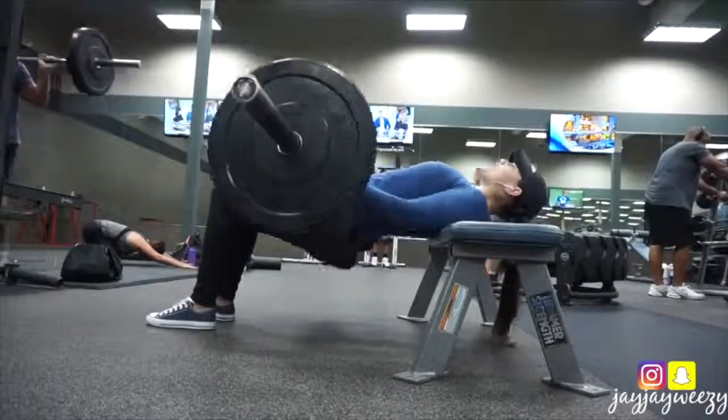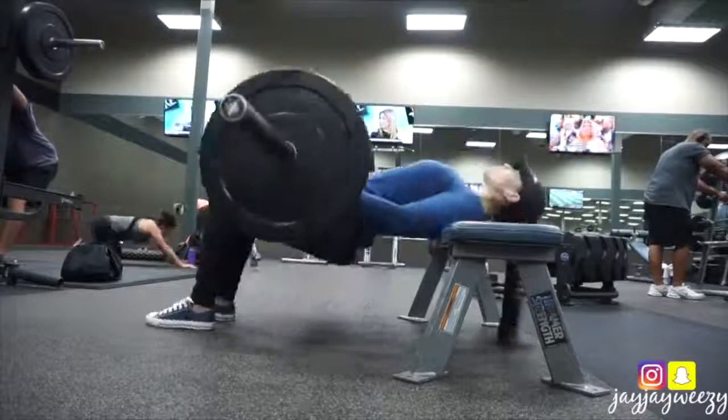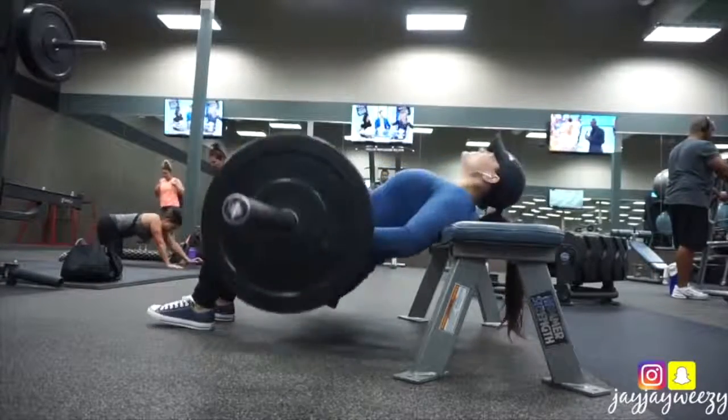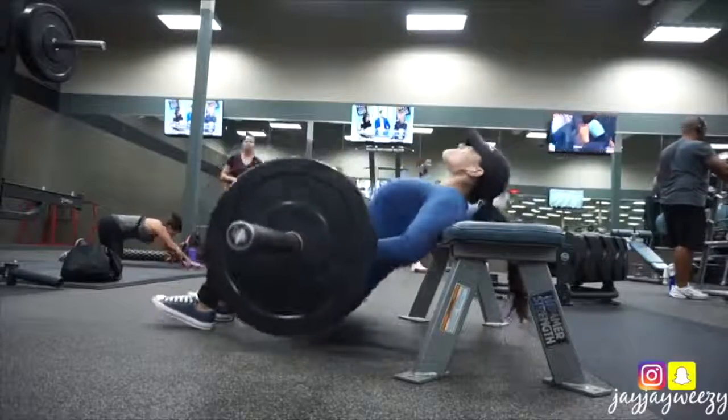Then I did some jumping jacks. The main exercise I really wanted to do today was these hip thrusts. So I'm using the 45 pound squat bar with another 10 pounds on each side. I'm focusing on going all the way down, keeping my back pretty straight and really focusing on squeezing the glutes super hard every time I come up.